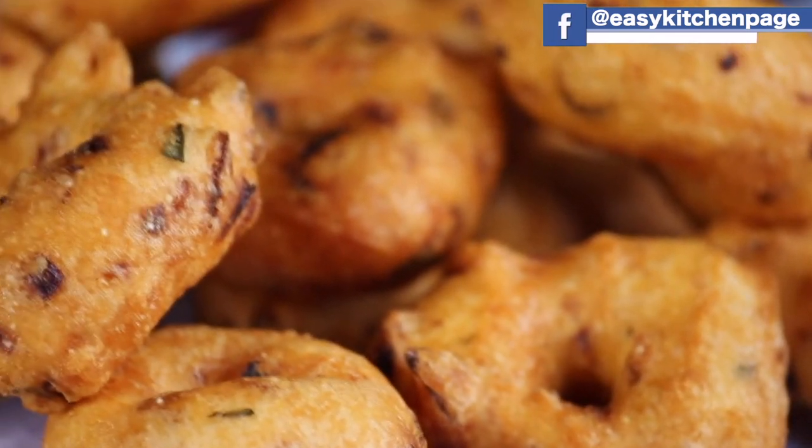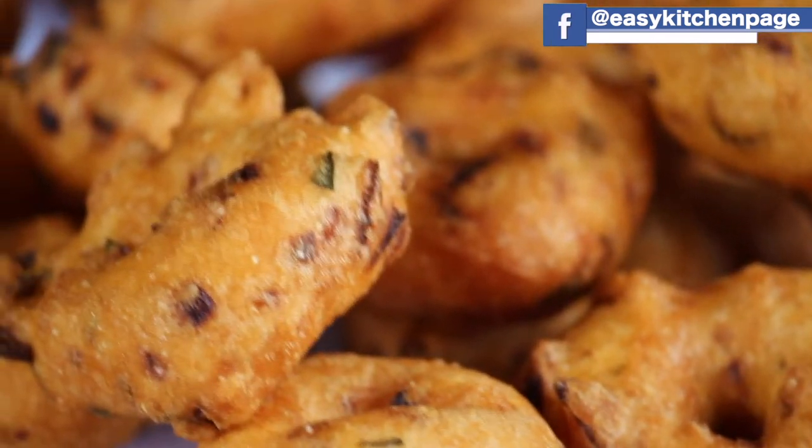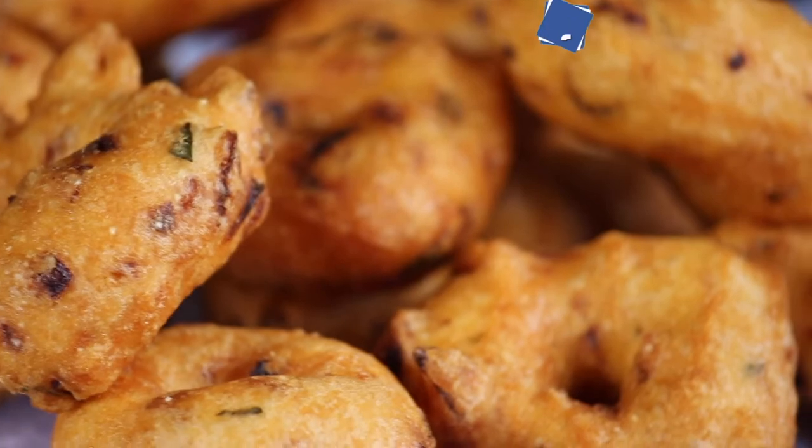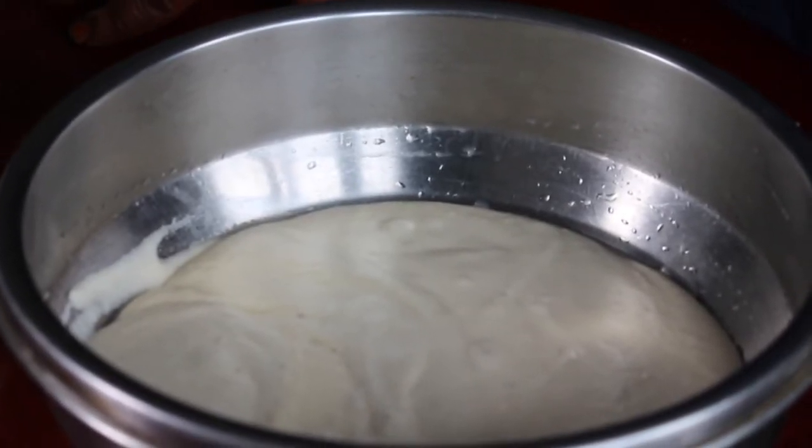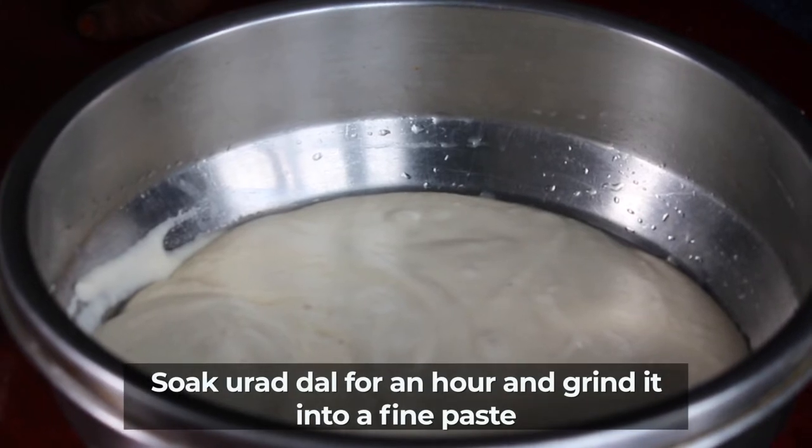Welcome back to EZ Kitchen. In EZ Kitchen, we will show you how to do it the easy way. These are the ingredients for this recipe.